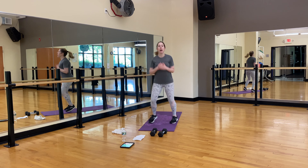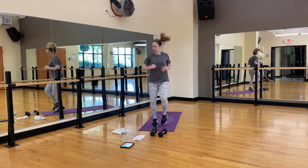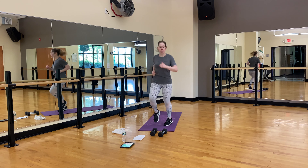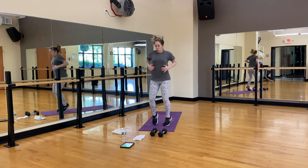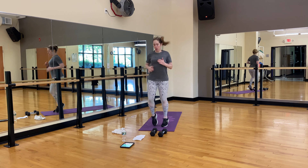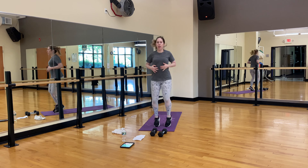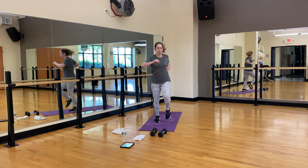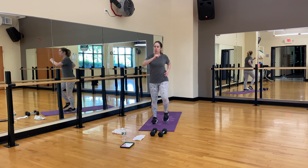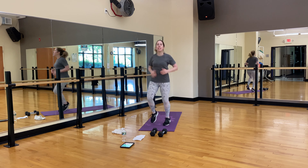At any time, modify it, drop the weights, don't jump — whatever you need to do. Let's march or jog in place. Keep breathing. All you care about is pumping your arms; you can march in place, whatever works. You have ten.